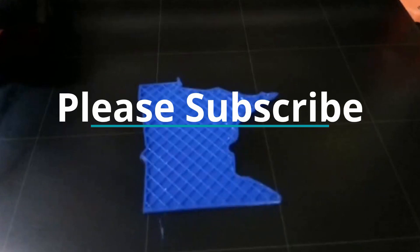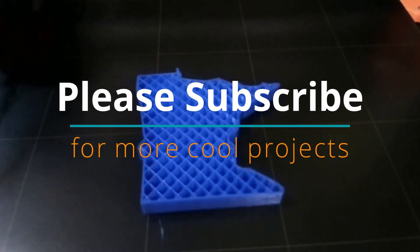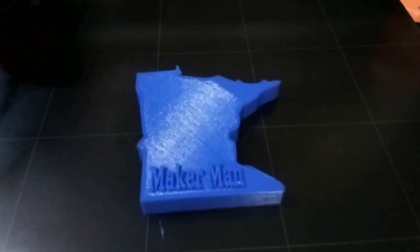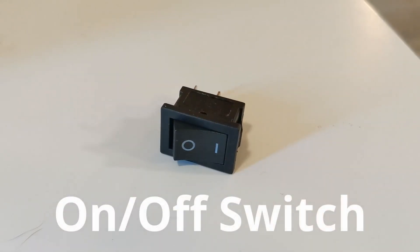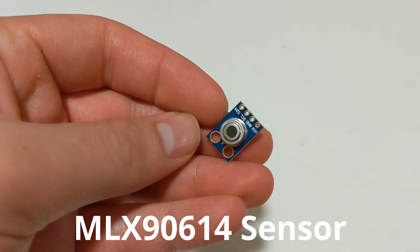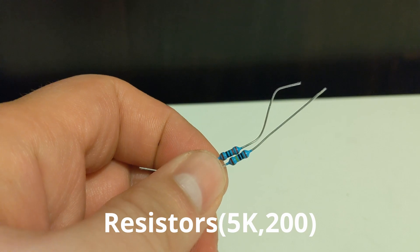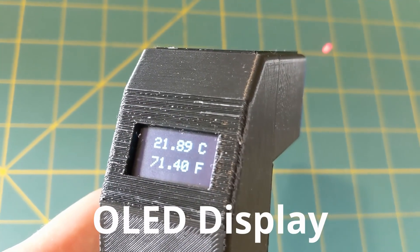If you guys like these kinds of projects, go ahead and subscribe as I'll be trying to come out with a new video every couple of weeks. For this project, all you really need is an on-off switch, a laser, an MLX90614 sensor, a couple of resistors, and an OLED display.